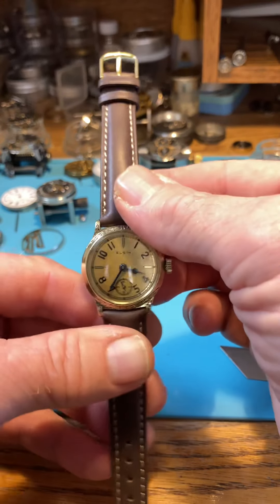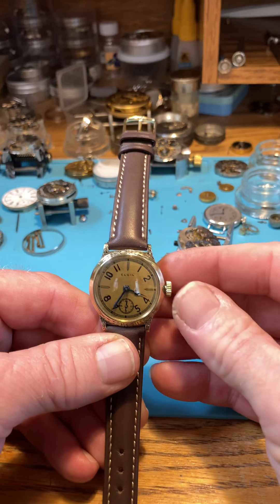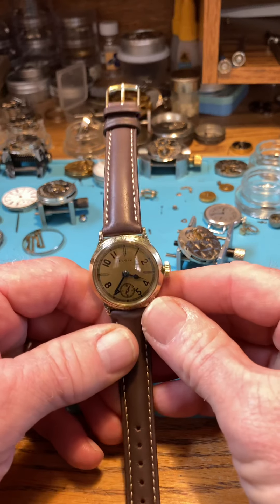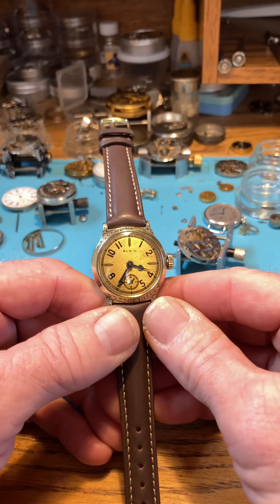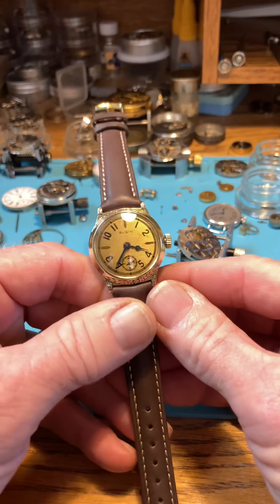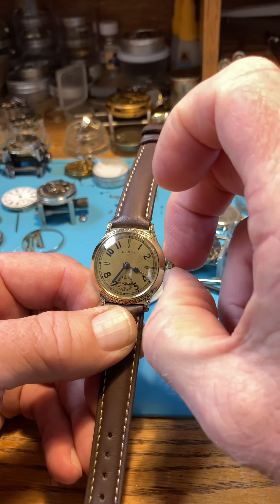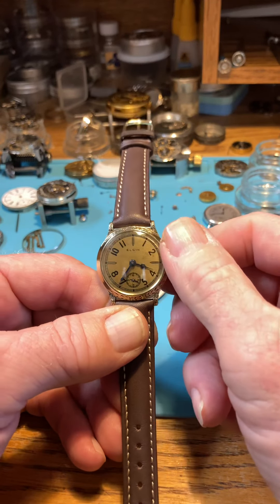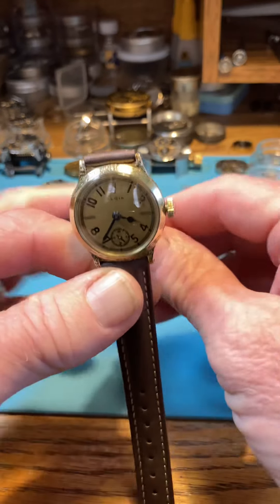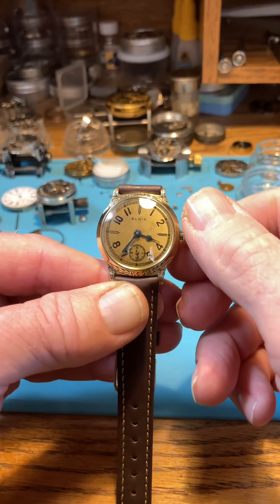Then, to set the hands, instead of pulling out on the crown, to protect the mechanisms that make it function — and they'll last a really long time — use a pinch behind the crown, as opposed to a pull. A pinch behind the crown. You hear the click; it comes out nice and easy.